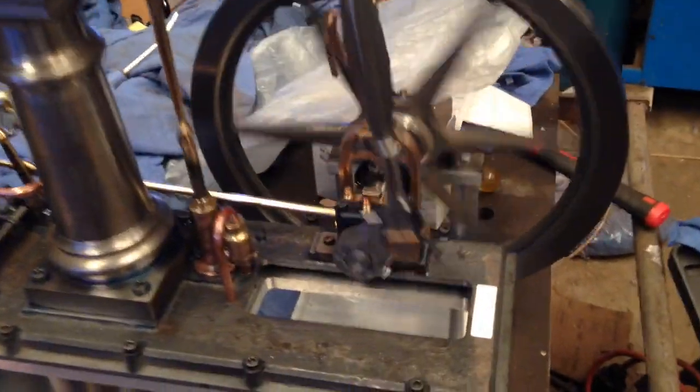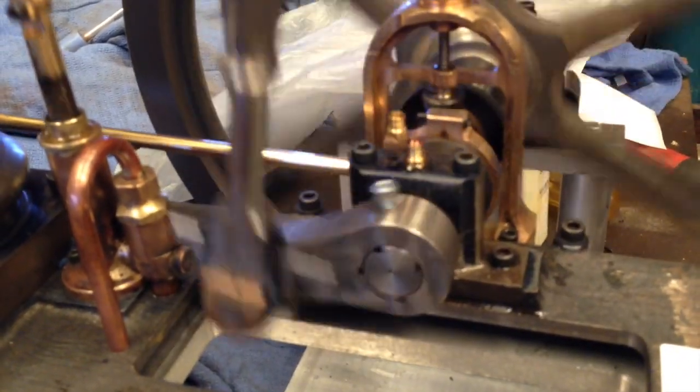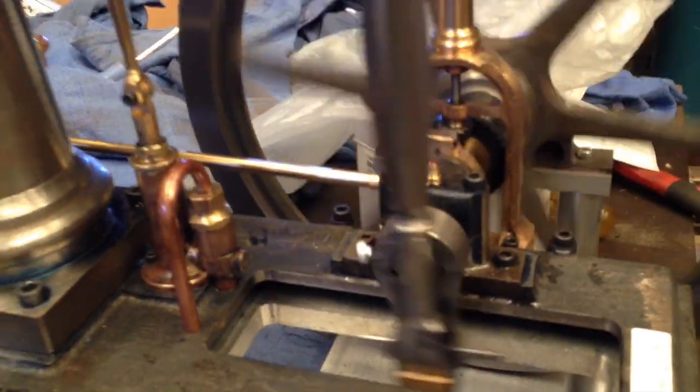I have got a temporary grub screw between the crank and the main shaft, and that needs to be replaced by...